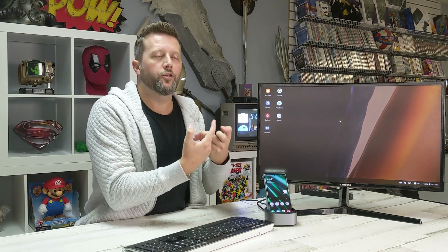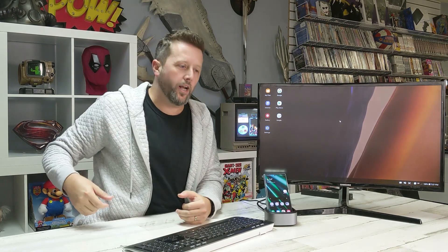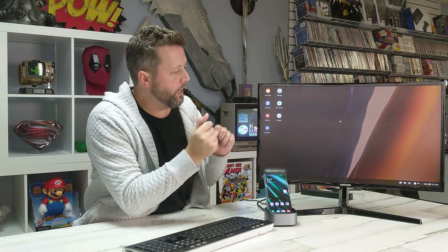This is pretty incredible. I keep thinking of things I want to do on this. You get all the benefits of having a computer in your hand, but this is to the next level. You can actually pull it out of your pocket, slap it in the dock, and you've got a functioning computer. This is really impressive.